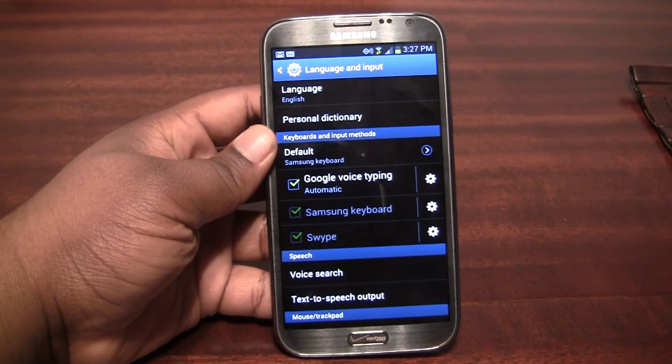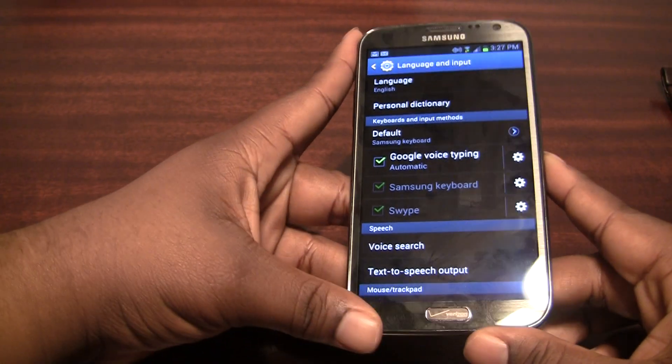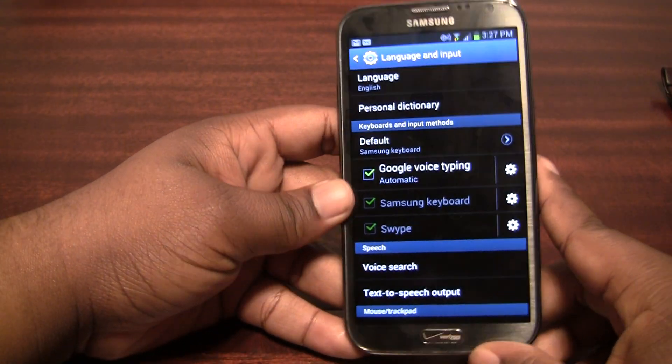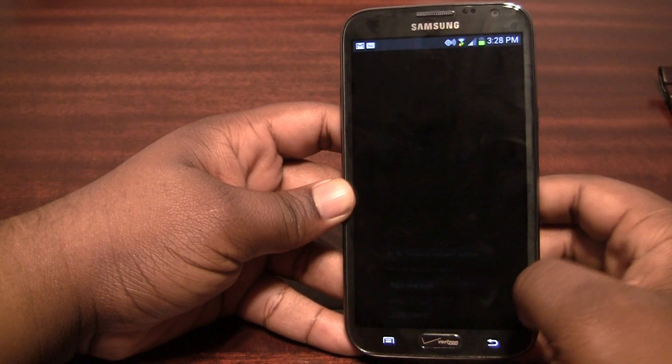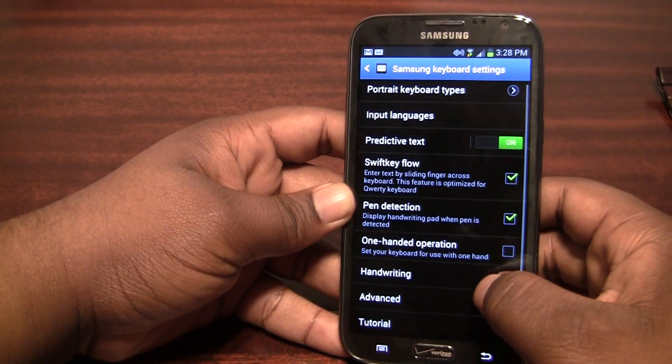Hey guys, KnuffAvenger.com here with the Verizon Galaxy Note 2. It just arrived today and I was surprised to notice that the Samsung keyboard actually had a feature that I didn't know all the other Galaxy Notes had, and that was Swift Key Flow.